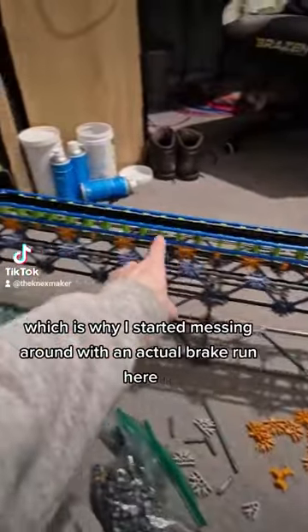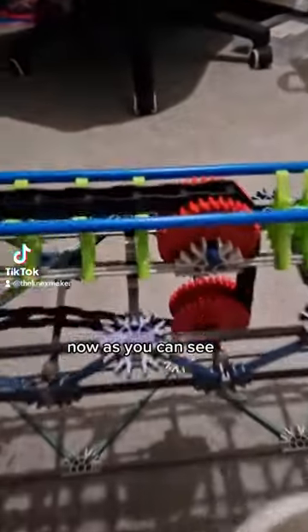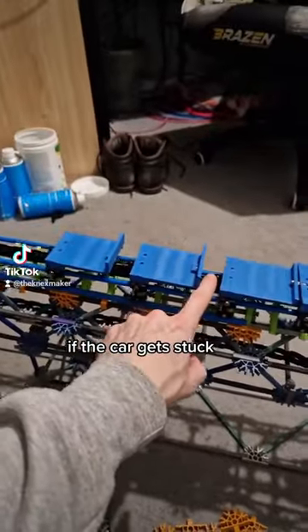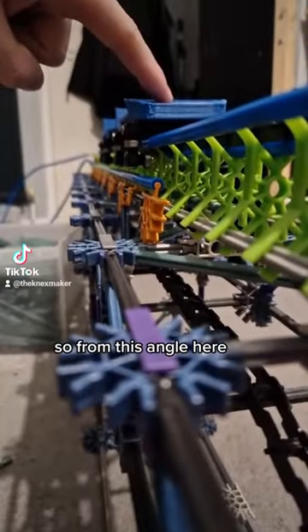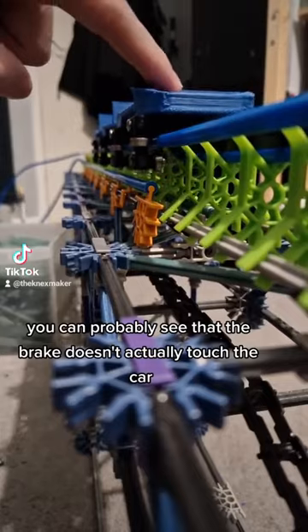Which is why I started messing around with an actual brake run here. As you can see, there will be a chain that will slowly be pulling the car along if the car gets stuck. And I've actually built in a little friction brake along the side. From this angle, you can probably see that the brake doesn't actually touch the car.